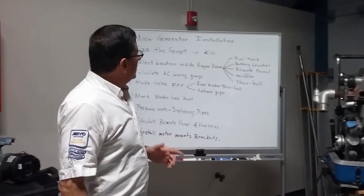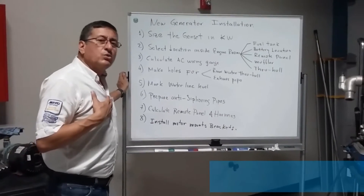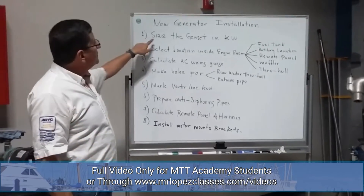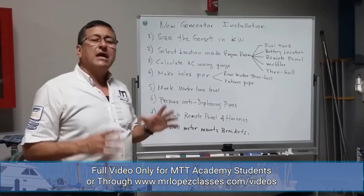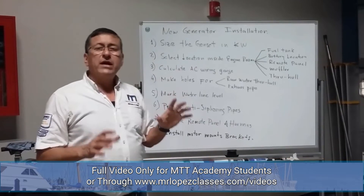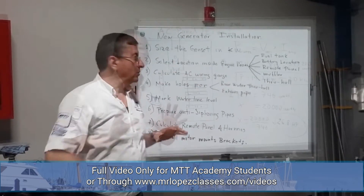This is the list of items that I recommend following when you install a new generator in a boat. We are going to follow those steps. The first step is to size the generator in kilowatts — calculate how much capacity the generator needs. The second step is to select the appropriate location inside the engine room to install the generator.